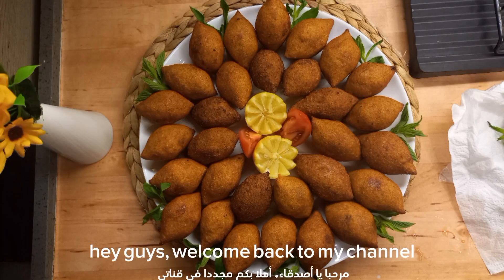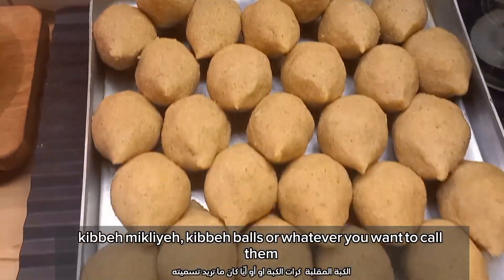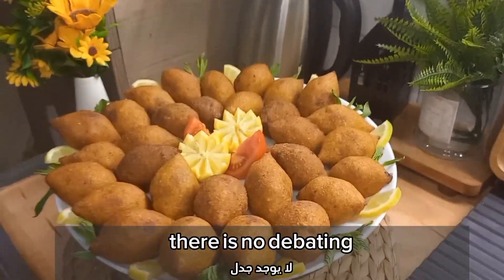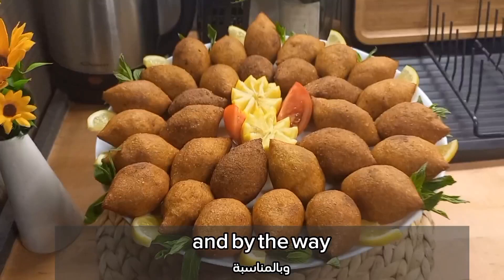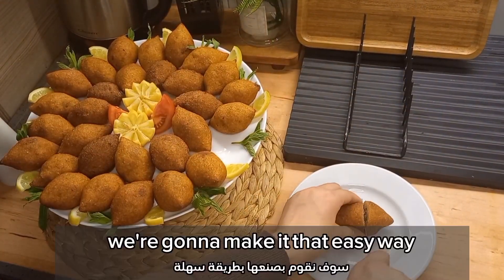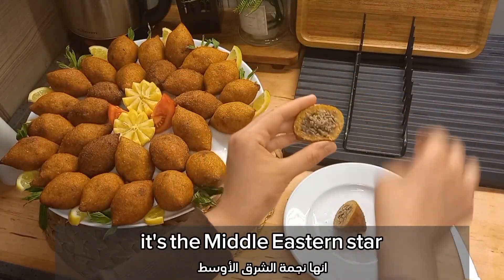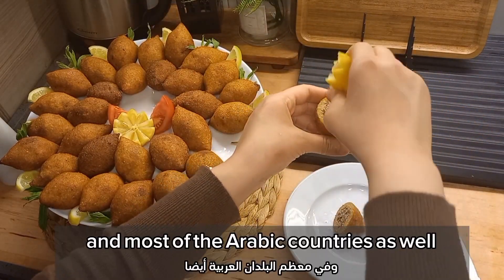Hey guys, welcome back to my channel. Today we're gonna make classic fried kibbeh, kibbeh balls, or whatever you want to call them. No matter how you say it or pronounce it, there is no debating this is one of the most delicious foods ever invented. We're gonna make it the easy way without a machine, so you don't need electricity and without flour. It's the Middle Eastern star and the national dish of Syria and most of the Arabic countries.